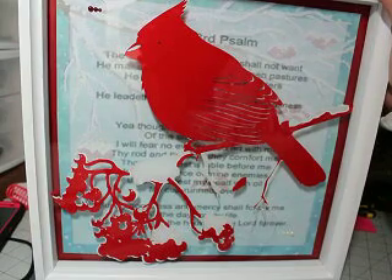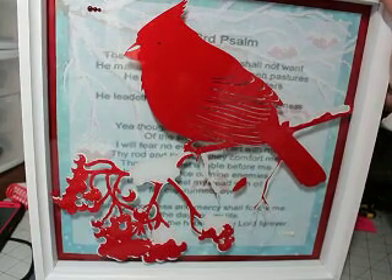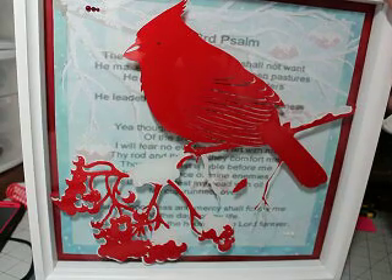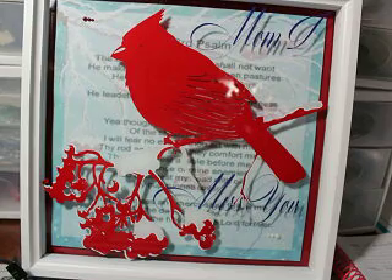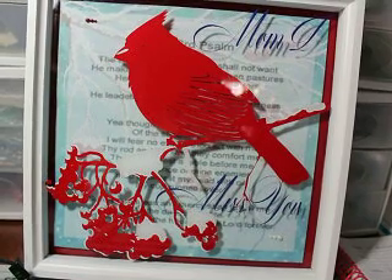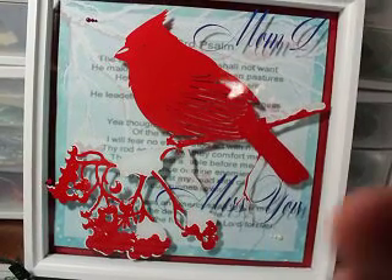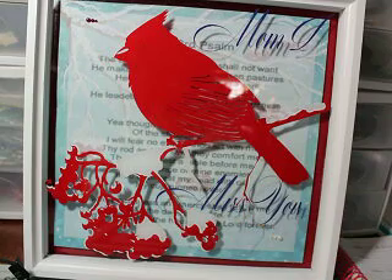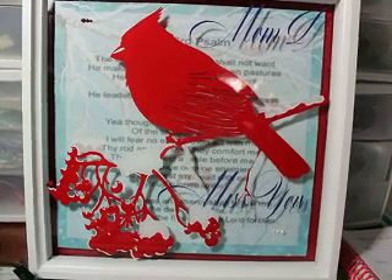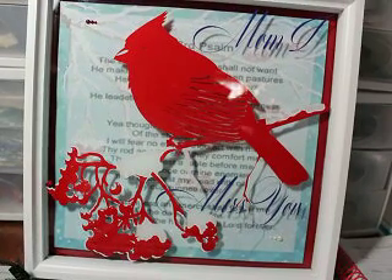If you have any questions, get a hold of me over at Scan and Cut Canvas and Scal Help on Facebook. There it is — fully completed in its frame, and I did add some text to it which lies behind on the bottom. It looks really cool. That's how it all turned out — I really, really like it. If you guys want to give it a try, go for it — it's a lot of fun.